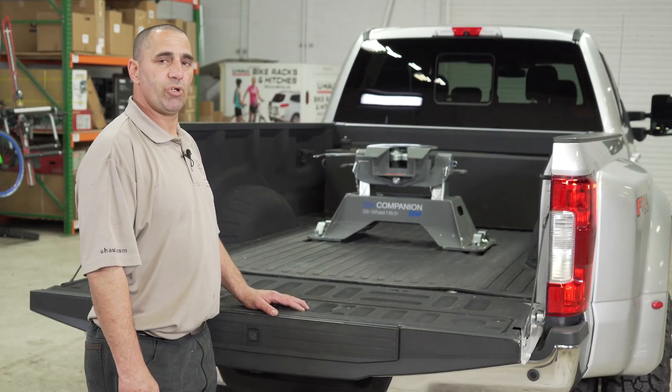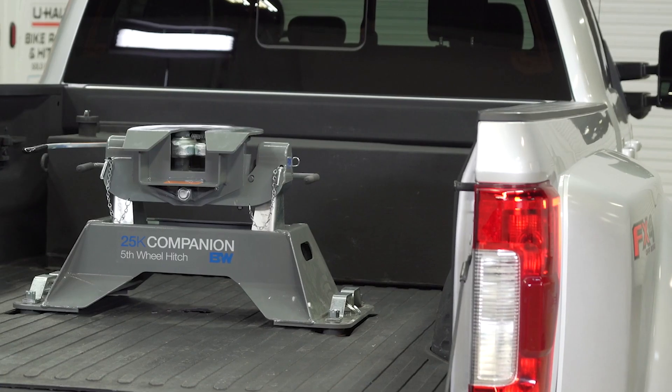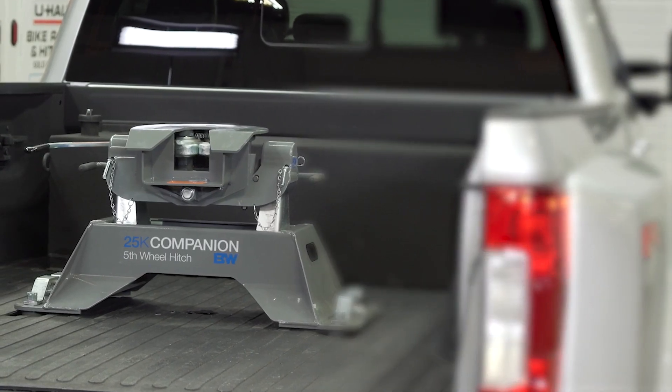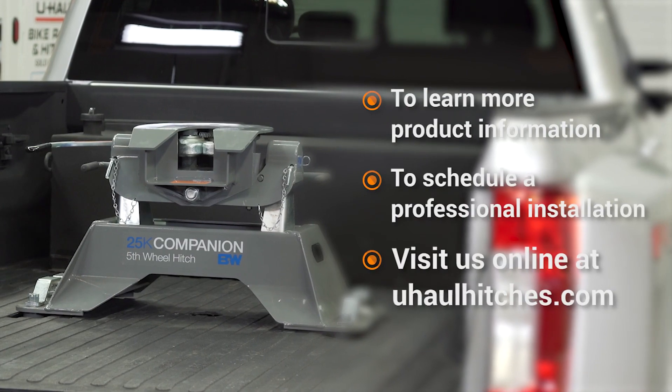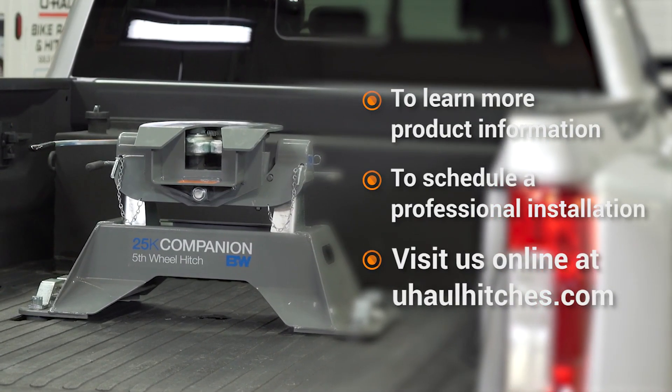This concludes our 5th wheel puck system installation, hope to see you guys out there. If you have any questions about the products seen in this video, or if you'd like to schedule an installation with your local U-Haul hitch professional, please visit us online at uhaulhitches.com.